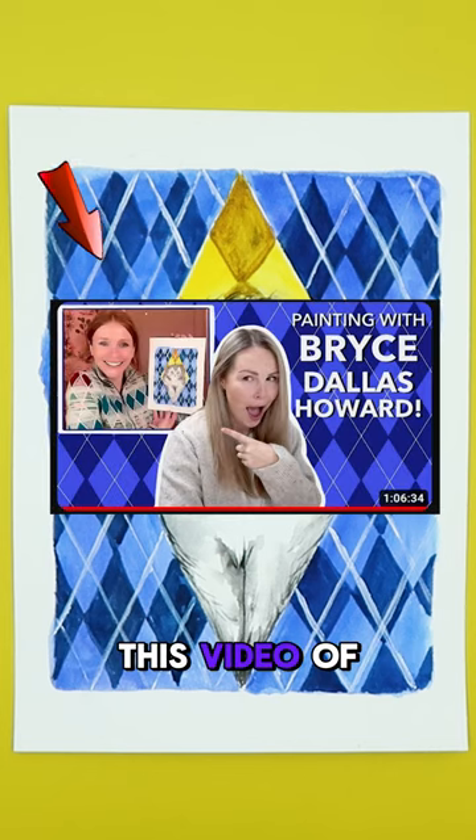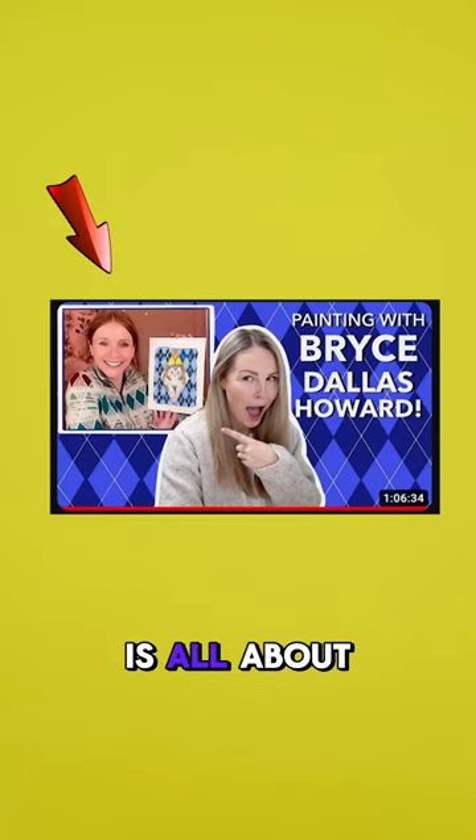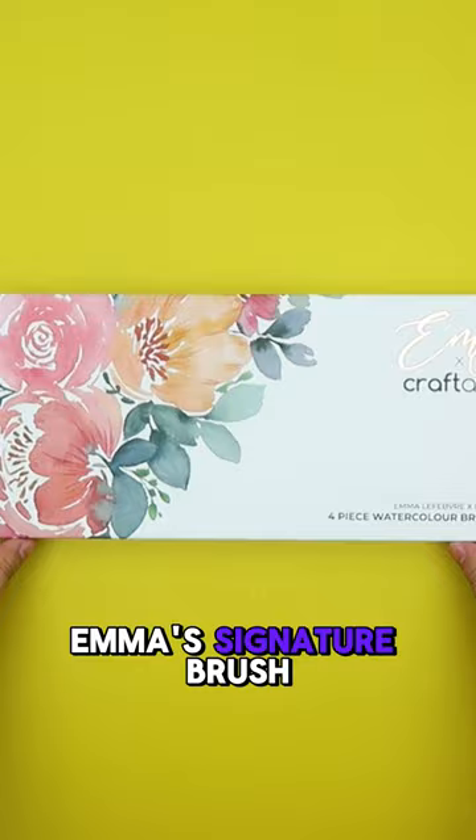Have you watched this video of Emma's painting collab with Bryce? Today's video is all about recreating Chip the Cat from the movie Argyle. We'll be using Emma's signature brush set, which includes one mop and three round brushes in different sizes.